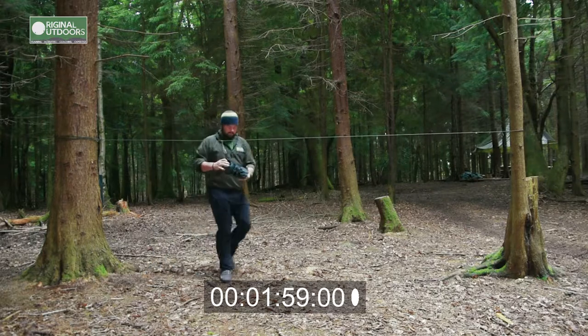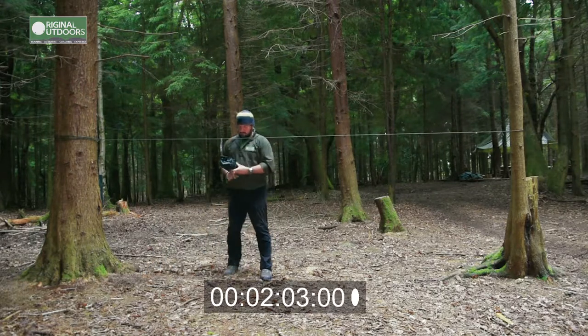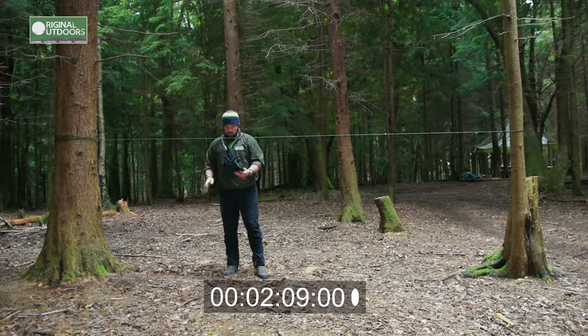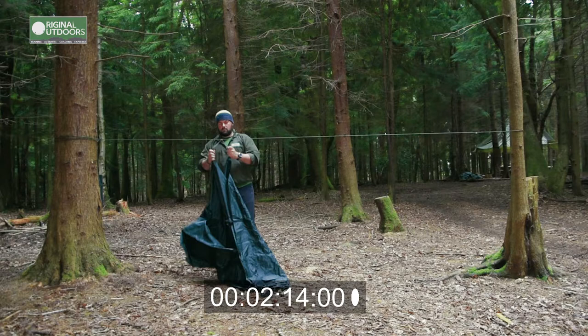I've just pulled the drawstring bag off the hammock and hung it up on the tree. This keeps all my kit off the ground and makes sure I can actually find it, which is really important if you're doing this in the dark. I've got one of the guy lines for the tarp wrapped around it to keep it all together.